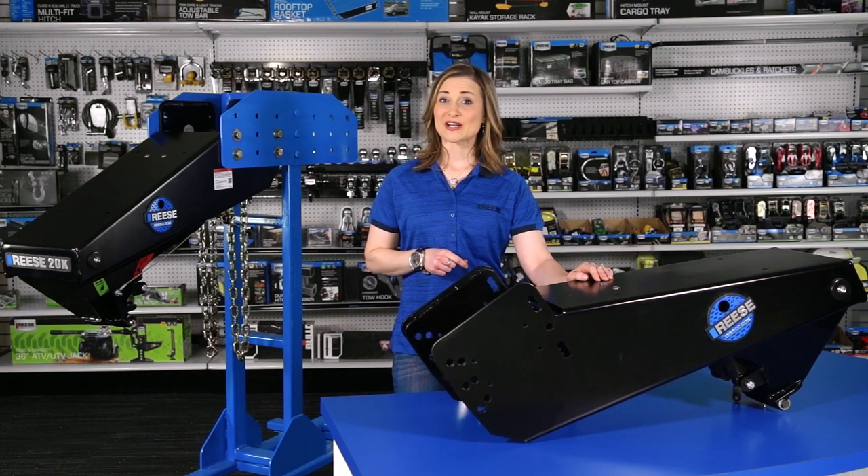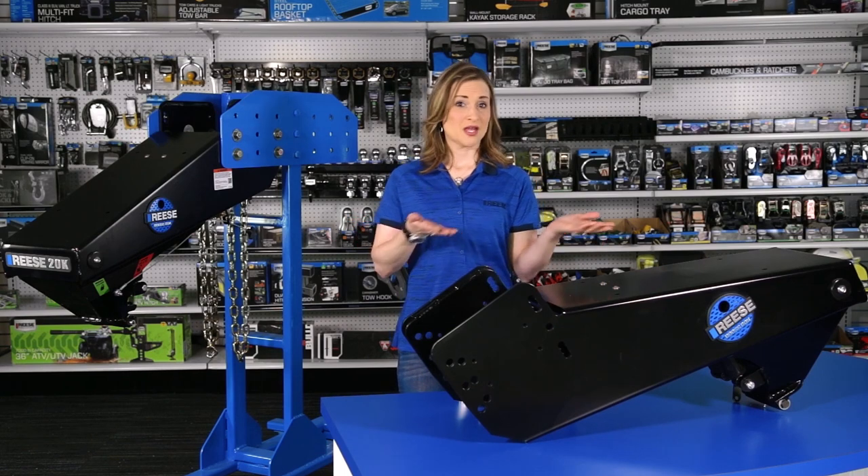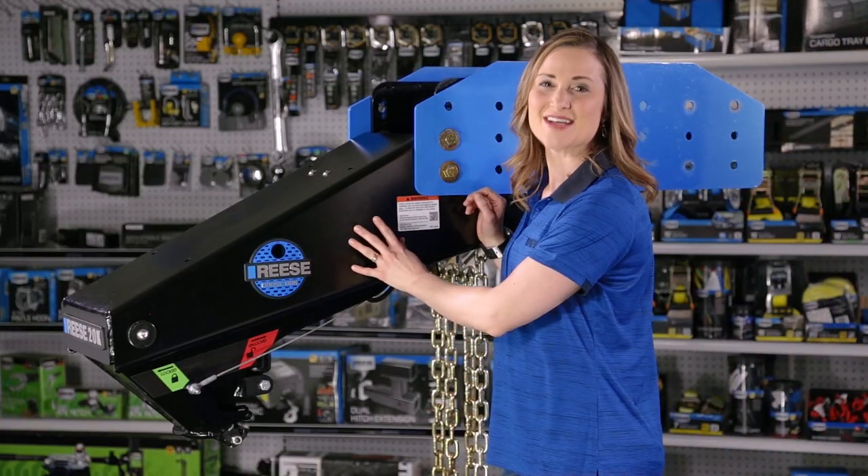This ensures you get the right amount of clearance between your truck and trailer, especially with today's larger, beefier pickups. Once the Goose Box is installed, that's it — it stays on your trailer.